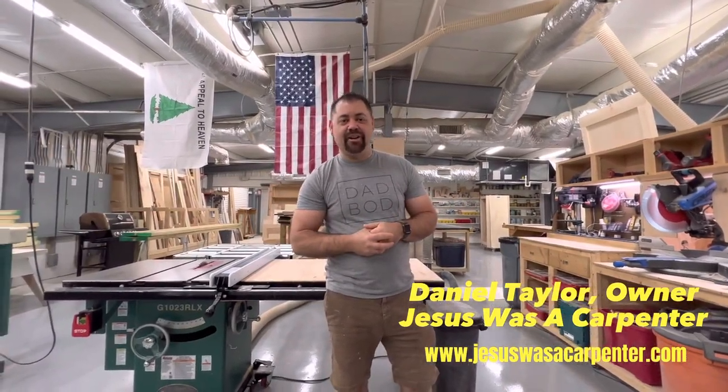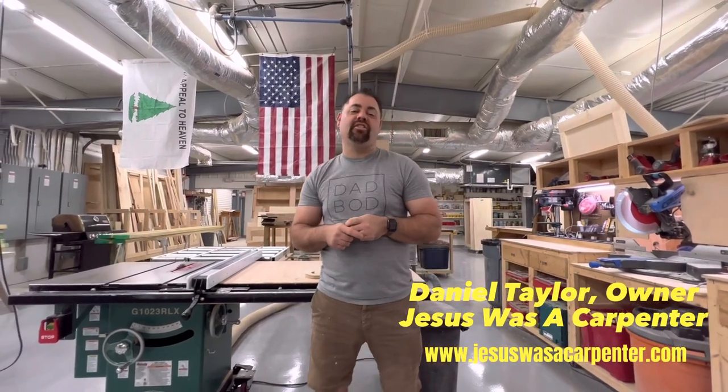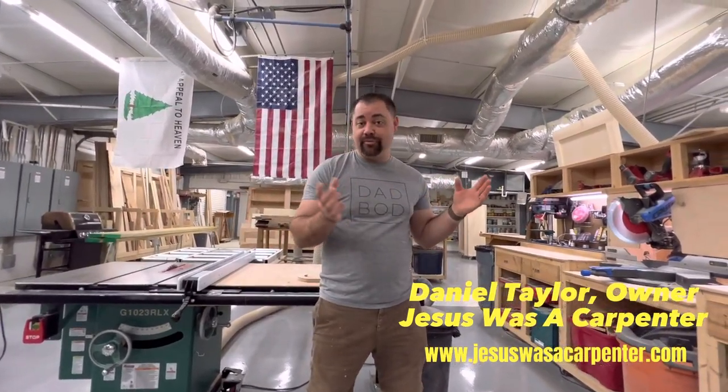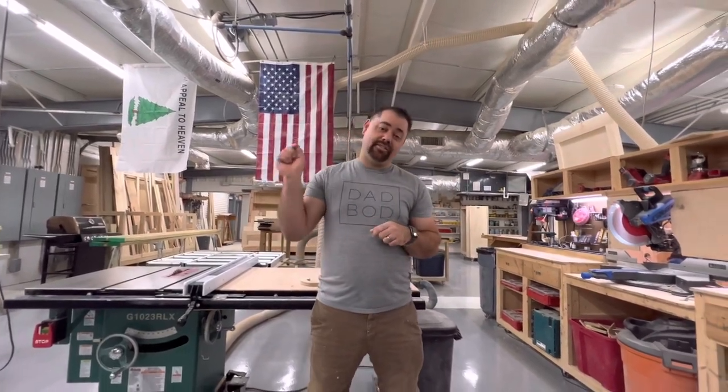Hey guys, welcome back to the channel. My name is Daniel, I'm the owner here. On today's video we're going to be talking about how to install a barn door. Now these things can be really complex, so we're going to try to take out some of that complexity for you. I've been doing these doors for several years now and I've learned a lot along the way.